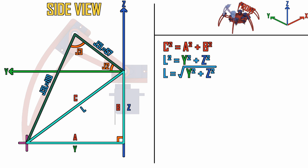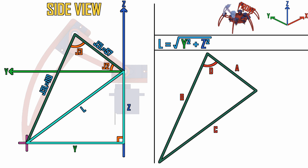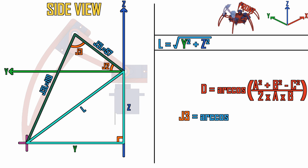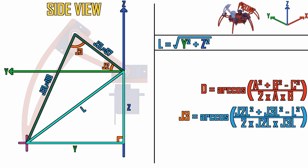Now we can solve for the angle J3 using the law of cosines. The law of cosines tells us that to find the angle d for a triangle where we know the lengths of all three sides, d equals the inverse cosine of (a squared plus b squared minus c squared) divided by (2 multiplied by a multiplied by b). So to solve for J3 we substitute our values: J3 equals the inverse cosine of (j2l squared plus j3l squared minus L squared) divided by (2 multiplied by j2l multiplied by j3l).